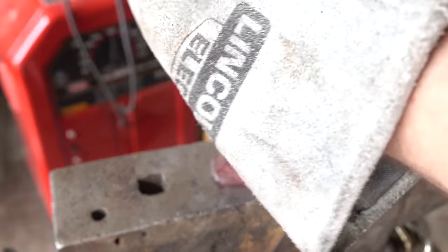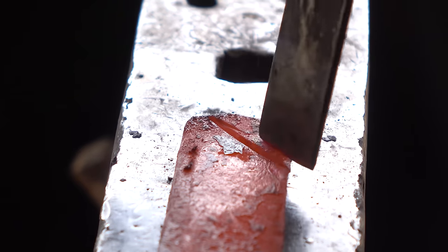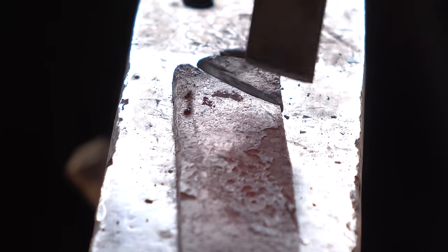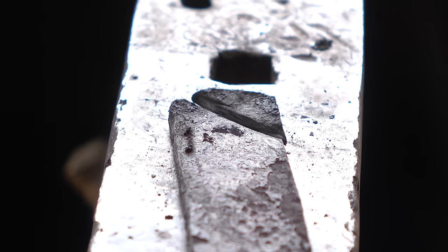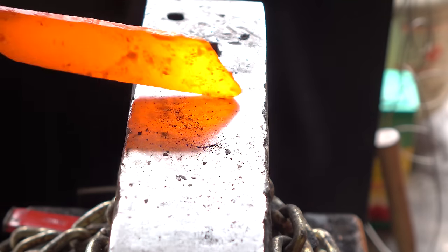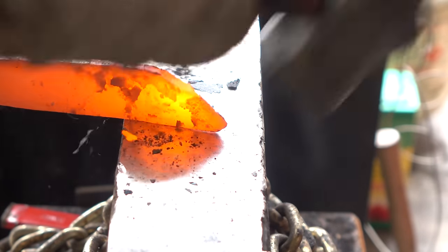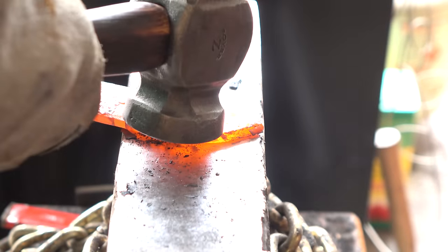Remember that only one side of the bar has usable edge material — that 1084 steel. So when we forge in the tip, we want to make sure it runs the entire length of the blade and constitutes the tip of the knife. We'll hot cut a piece of the spine side of the tip off and then hammer the cutting edge up towards the spine, and that should get us that usable 1084 all the way up to the tip of the knife.